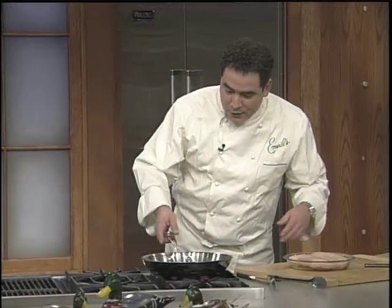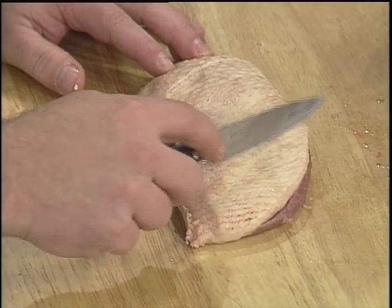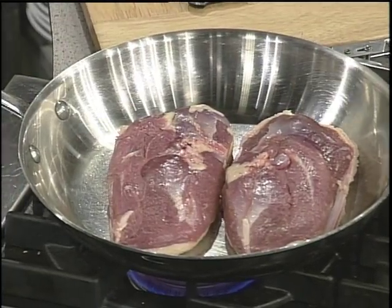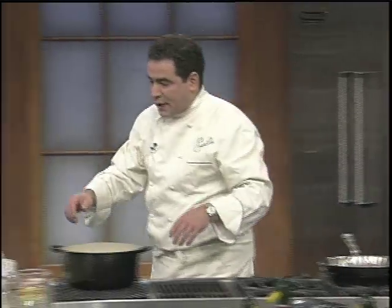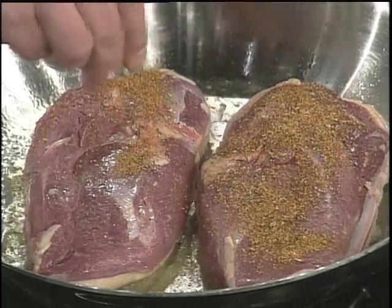Since we're going to do a duck gumbo, I'm going to start with some duck. You just sort of make a little score like this. So what we're going to do is we're going to start searing this, and we've got to season it. Kick this duck up a few notches.